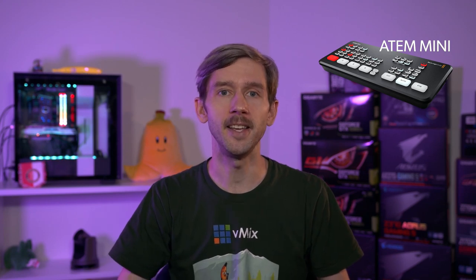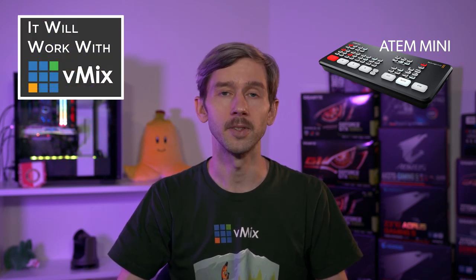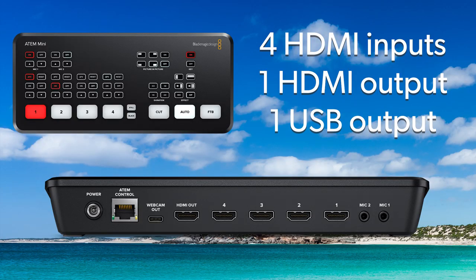The Blackmagic Design ATEM Mini is an external capture device that allows you to connect four HDMI inputs. It also gives you the ability to have one HDMI video output and one USB video output. The HDMI output is configurable via the ATEM software, so you can choose what you want to send out via the HDMI port, and it's independent of the USB video output.